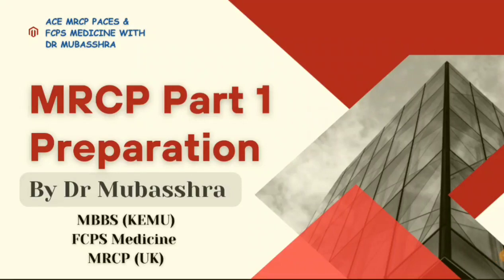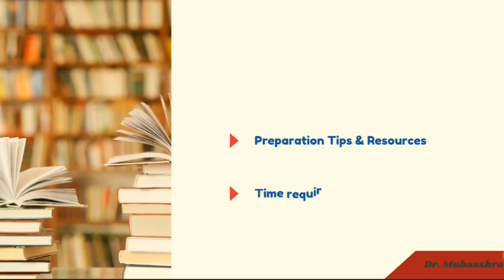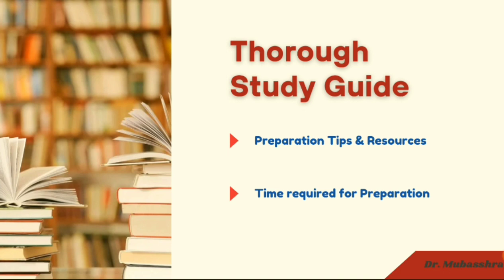Hello everyone, Assalamu Alaikum. Today's video is about MRCP Part 1 preparation. I will tell you about the resources required for this exam, how much time you need to study, and a lot more. I am Dr. Mubashra, currently working as a consultant medical specialist in one of the prestigious institutes of Pakistan. Many people texted me asking how to study for MRCP Part 1, what to study, and where to start, so I decided to guide you. I hope this video will be beneficial for recent graduates as well as internists and postgraduate residents who want to excel further in their career.